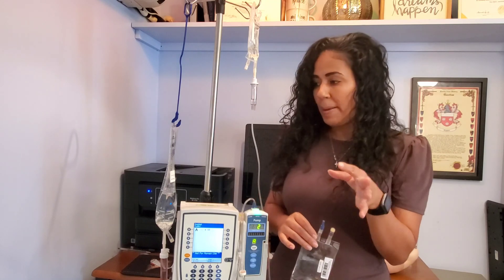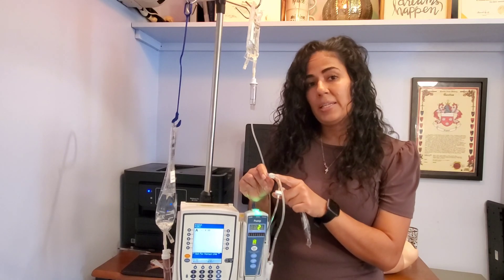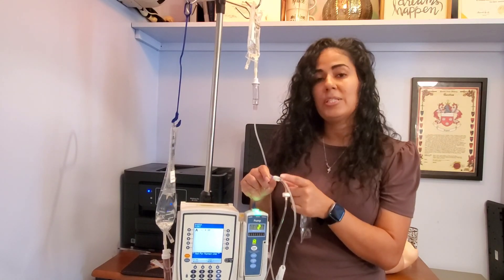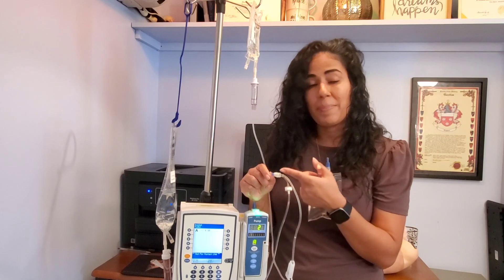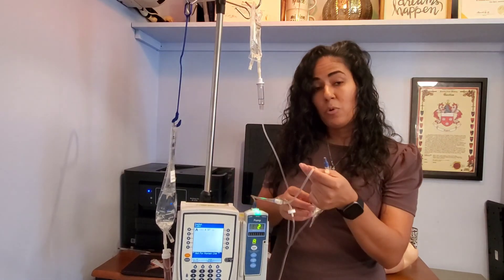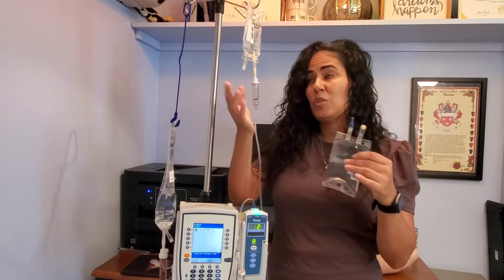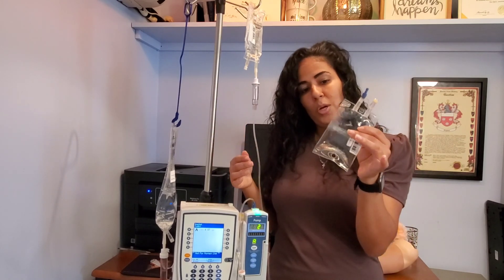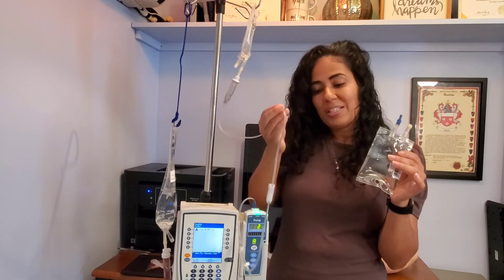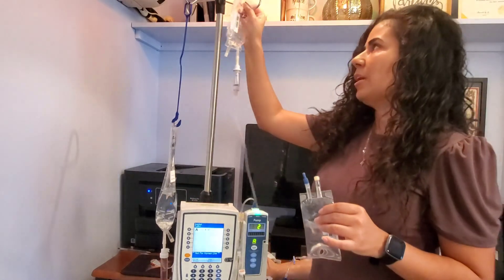The next thing I'm going to teach you is back priming. Back priming is very helpful because it helps prevent us from constantly disconnecting the secondary line from the port — every time we disconnect there's a potential for introducing bacteria. Back priming allows me to hang my next antibiotic — say it's been 12 hours and the next dose is due — without having to disconnect the tubing to reprime it.